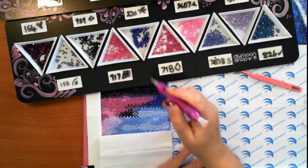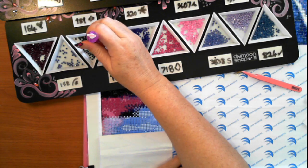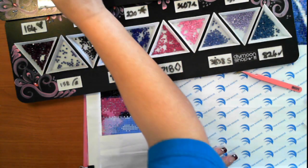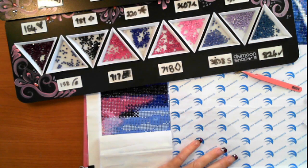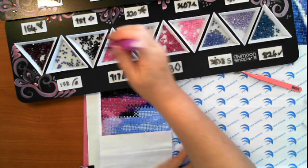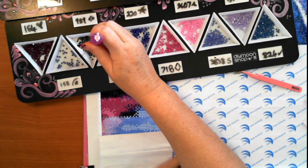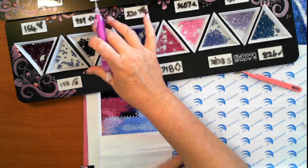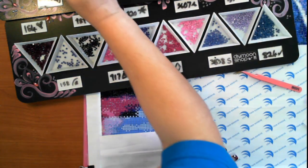One thing I was concerned about was the fact that there are no ridges. You know how we shake the tray with ridges to get the drills facing the right way? In reality, because I'm able to do that anyway, I can tend to flip them pretty quickly. So there's no shaking of trays.